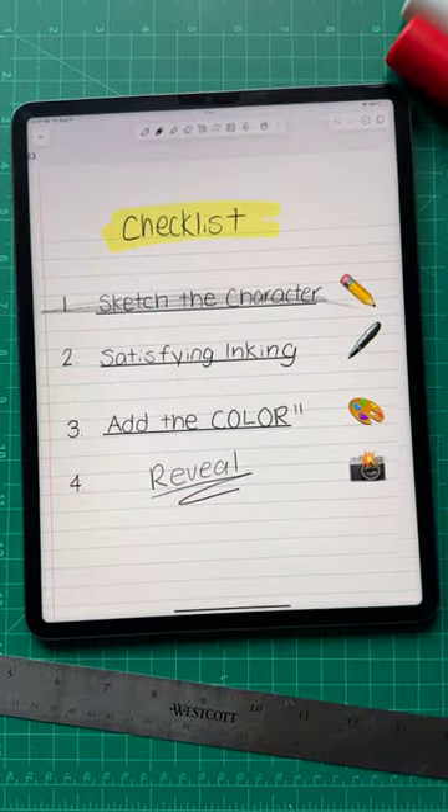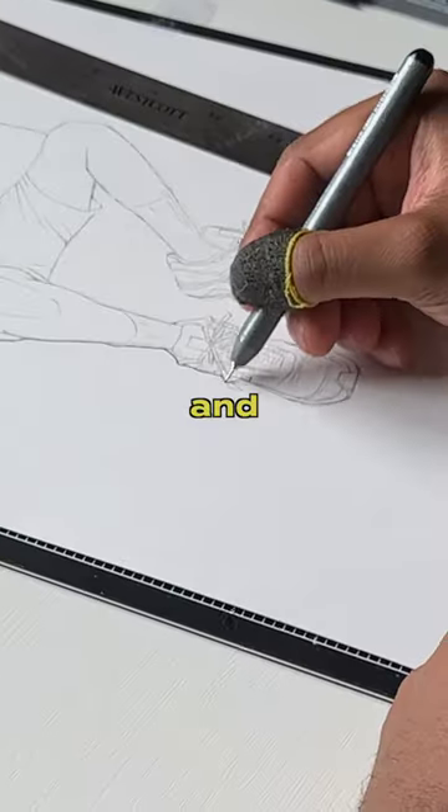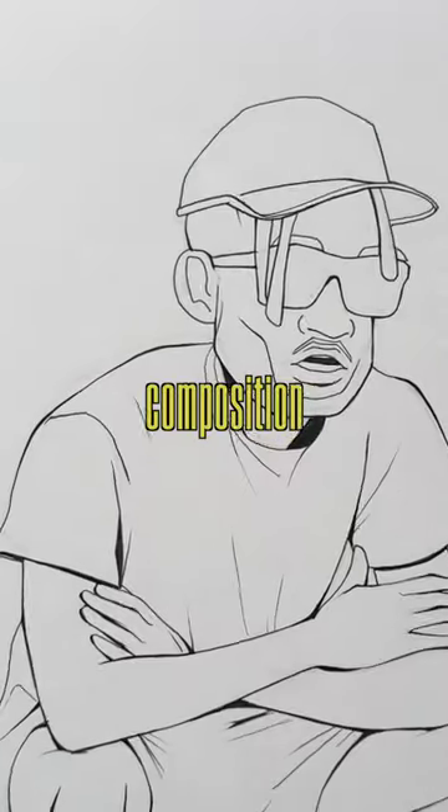But since that's done, I'm moving to the part I can't skip, which is adding some ink lines to polish up the sketch and accentuate certain elements of the overall composition.